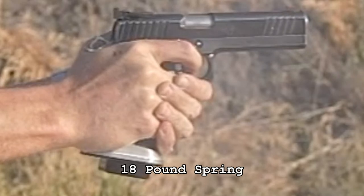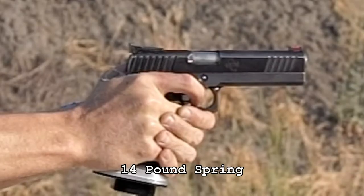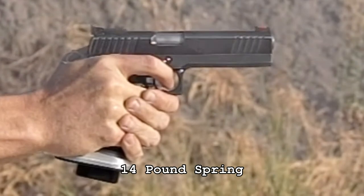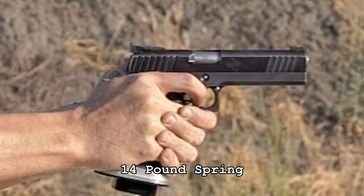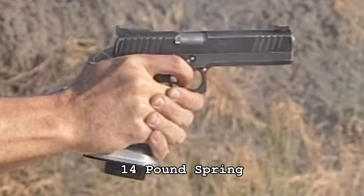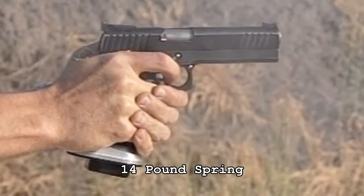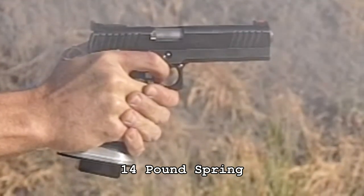With the 18-pound spring the gun tends to dip a little too much for my taste — I'd like my gun to shoot a little flatter. Now let's look at the 14-pound spring, first sped up and then in real time. This is the spring I normally use. Notice there's a little bit more hesitation at the rear — the slide stays at its rearward position just a little bit longer than with the 18-pound spring, and there is still some muzzle dipping but not quite as much.